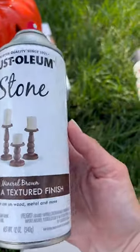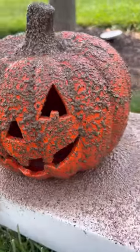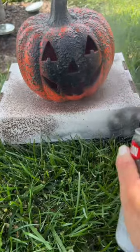Next, spray it down with Rust-Oleum stone. This is going to give that smooth pumpkin some texture. Once dry, place a coat of matte black spray paint on top.